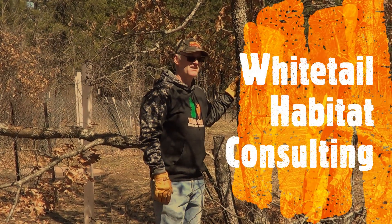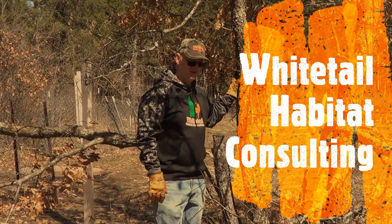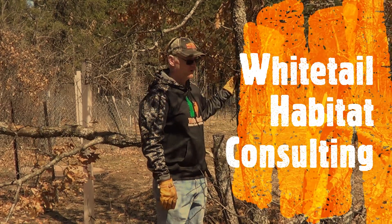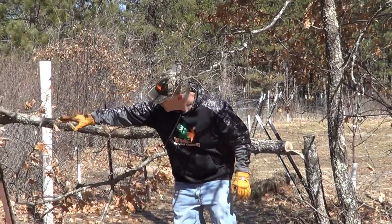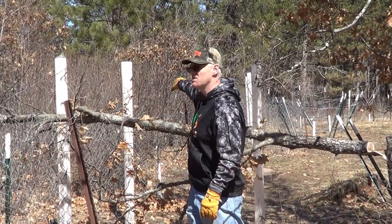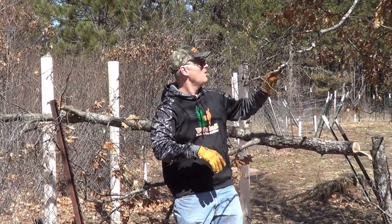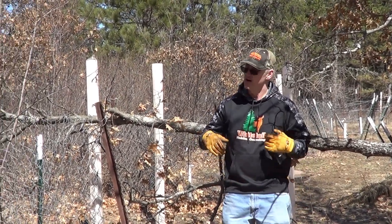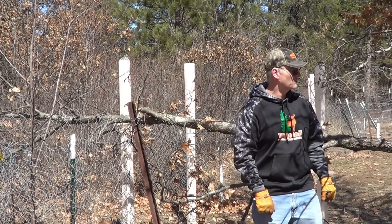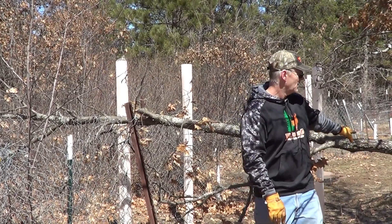Standing in a food plot that I created a number of years ago, I've got this oak tree here — a red oak — and I've got some apple trees over here, a water hole behind me. Right now, with this oak tree here, the apple trees are competing for some sunlight. So what I've done is I've hinge cut a couple of the smaller ones.